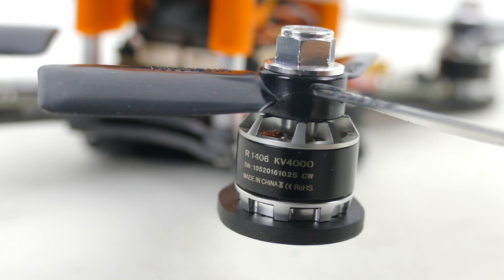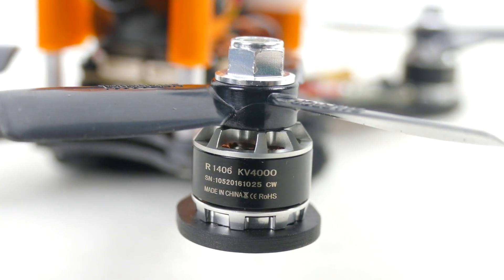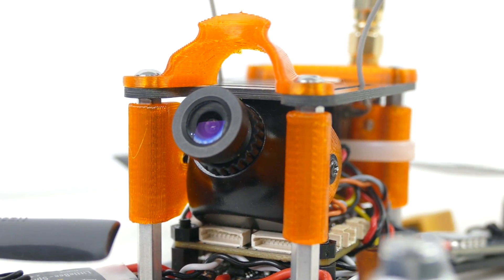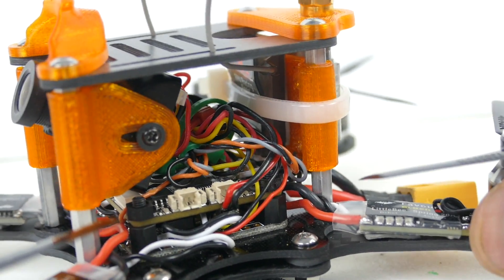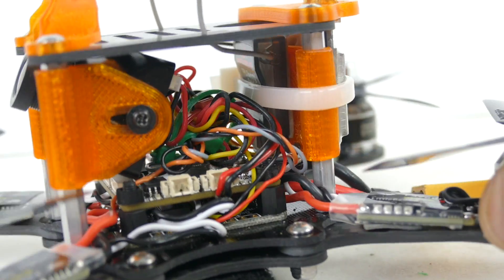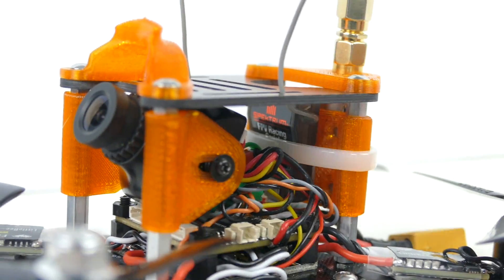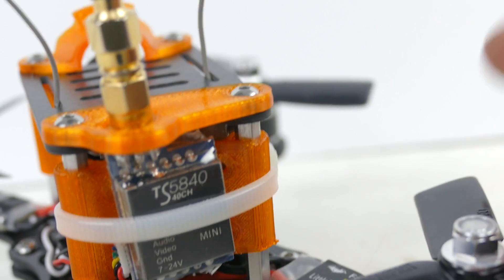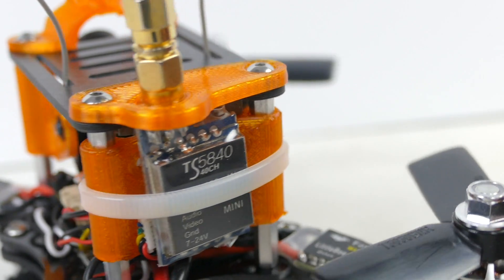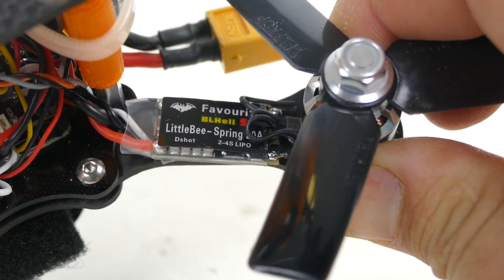I also picked up the 1406 4000KV motors from Sunny Sky — Detroit Multi Rotor was selling these in their store. I'm running the Foxeer HS1177 camera, a Foxeer SP Racing F3 flight controller, a NAZE32 power distribution board, the FPV Racing Quad Spektrum receiver, and the VTX is an Eachine TS5840 with manual switches to change your band.